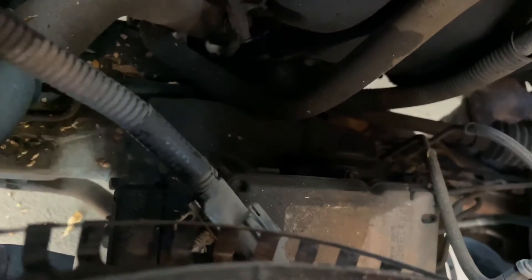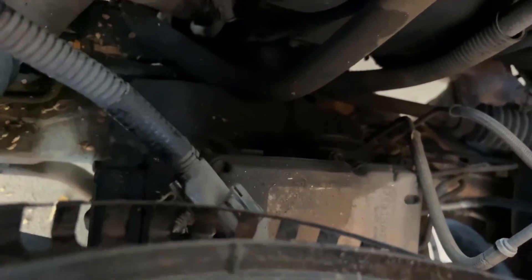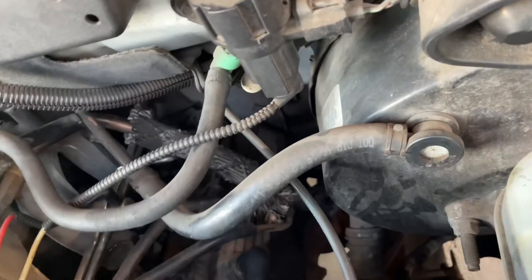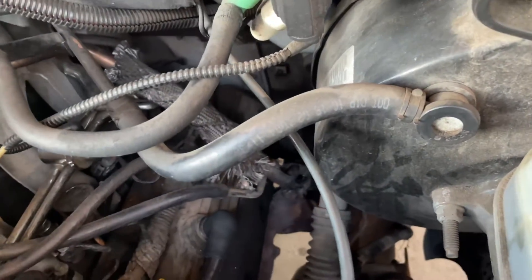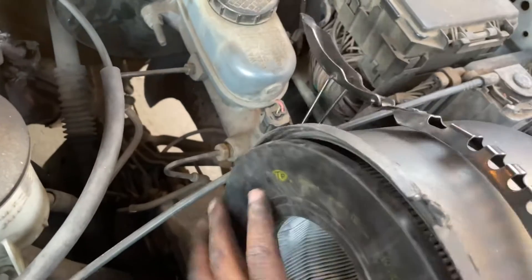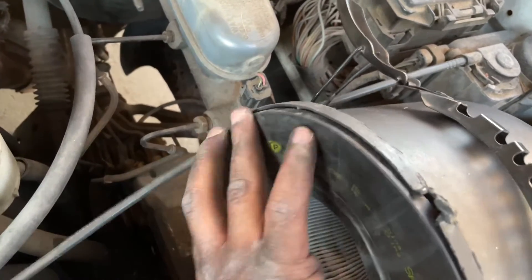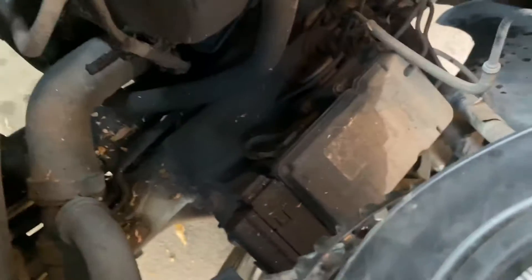Those leaves fell out — that's on the frame and everything — that fell out of the air system. They said debris like that can cause that code to happen. Got the air filter back up in there, but you can see those are all the leaves that came out of the air filter.